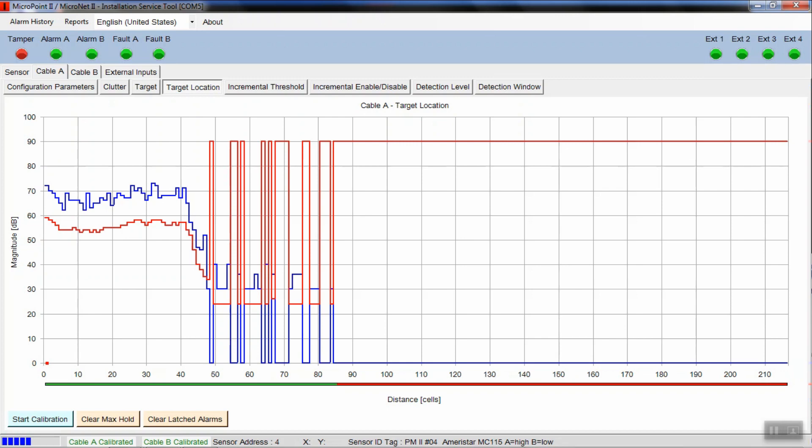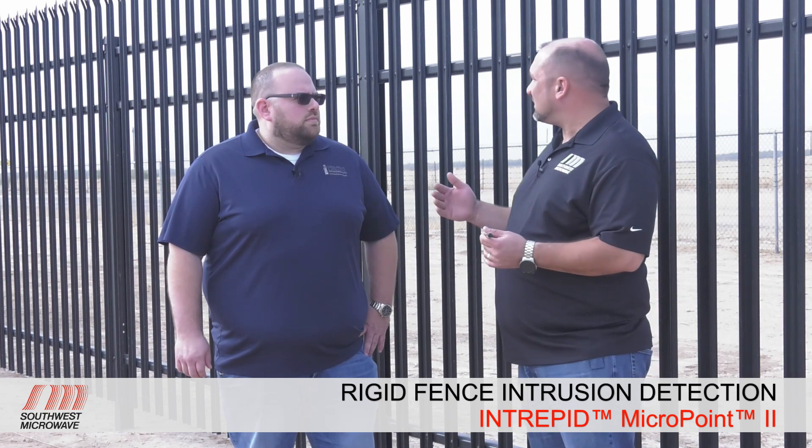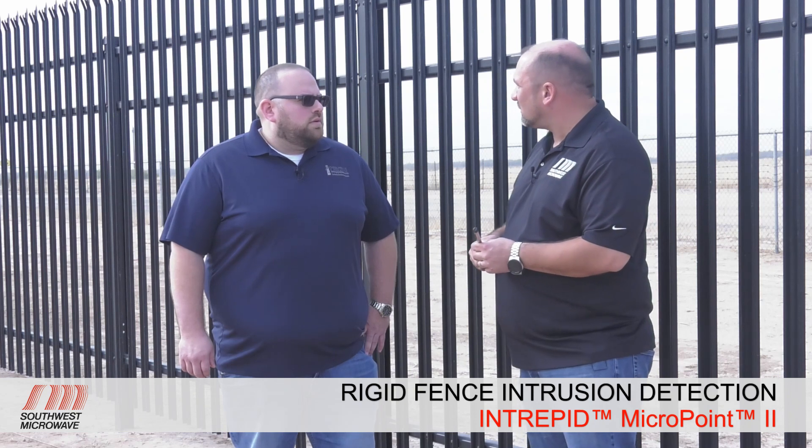From here we would continue calibrating any other cables. The next step is to switch to the B cable in the bottom rail and calibrate that — it's the exact same process as just completed. Now that the cables are calibrated, the next step is to go to the other side of the fence and do some fine-tuning, adjusting the sensitivity using the cut simulator tool.